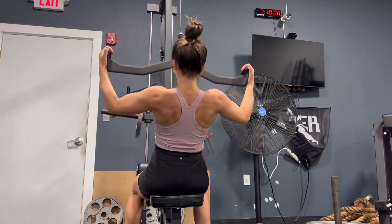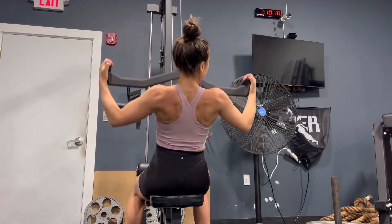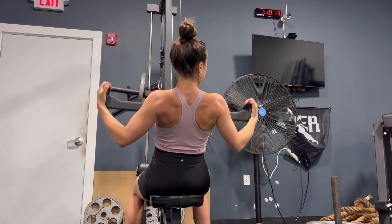Here I am setting up for a lat pulldown. The biggest piece of advice is you always want to have your shoulders down and back and your chest nice and proud and open.